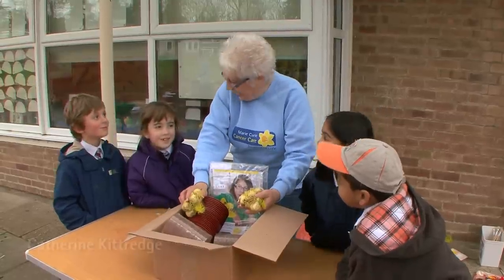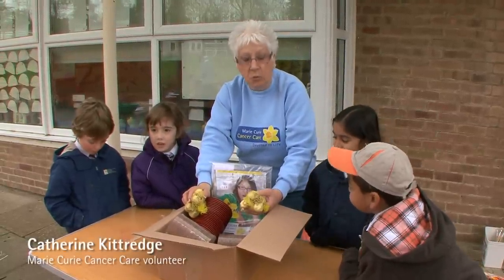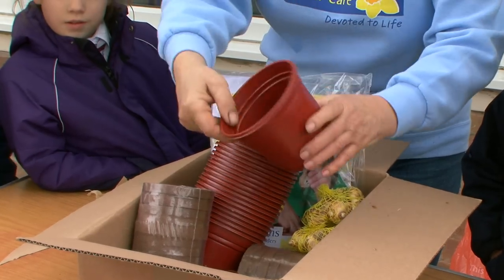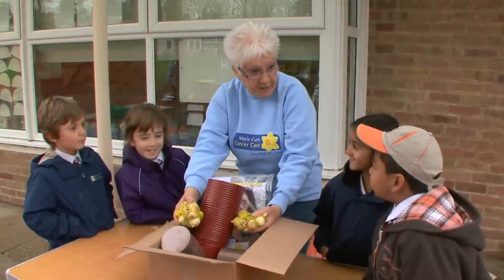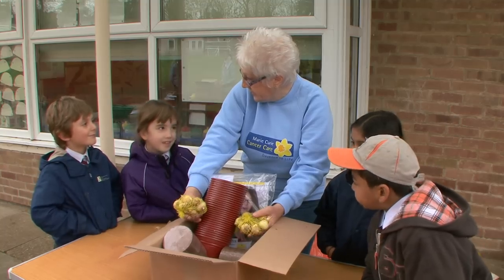Good morning everybody. Hello, I'm with the pupils at West Lodge Primary School this morning and they are going to be taking part in our mini Pots of Care campaign. We provide all of this equipment and they plant daffodils. The kit is free to you but we hope that you will give us a donation to the charity Marie Curie Cancer Care.